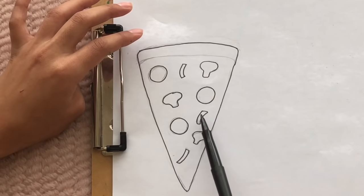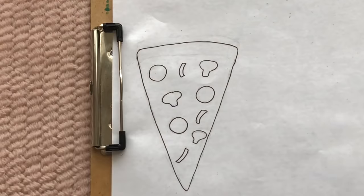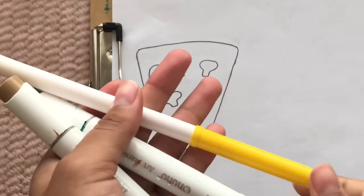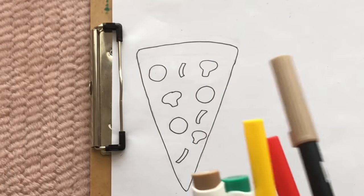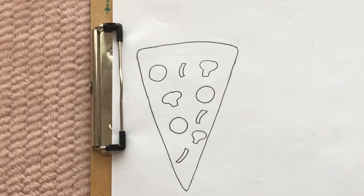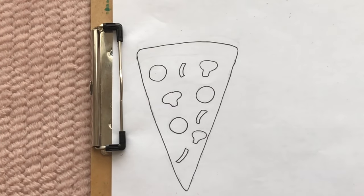Once you're done outlining and erasing the pencil marks, take your colors — I have a red, tan, yellow, green, and brown for all the toppings. To make your pizza more detailed, you can go in with your markers and shade or make shadows, or even use a white gel pen for little shiny details to make your pizza look a little more 3D.